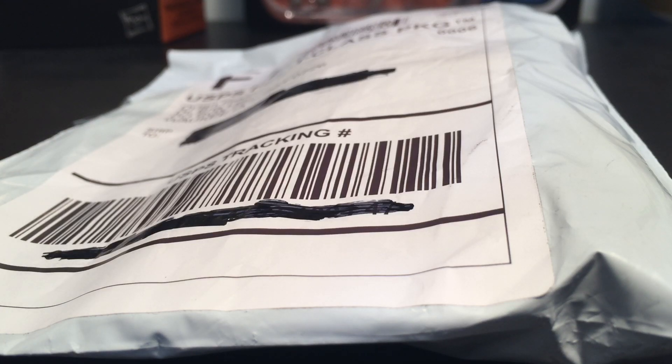Hey guys, today's going to be an exciting video because I have a Bricklink order to unbox, so let's get into it. I ordered these parts on Sunday night and they came actually pretty fast, which is pretty good. I got them from Dr. Bricks — I never ordered from him before, so I decided to give them a try and let's see how it turned out.